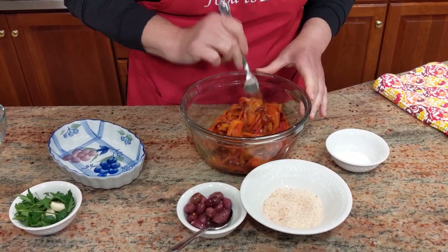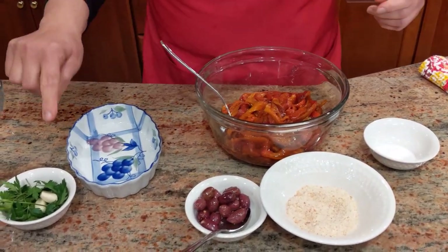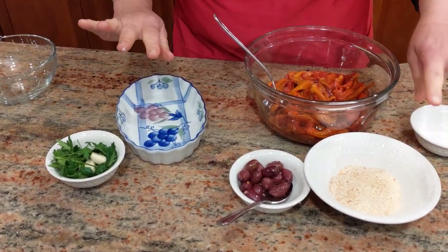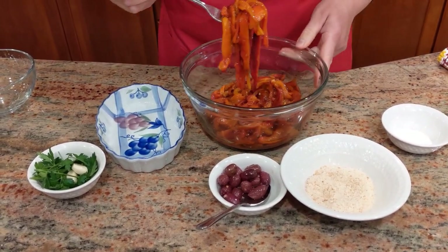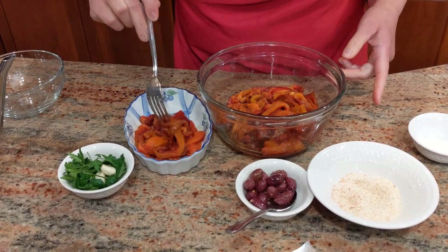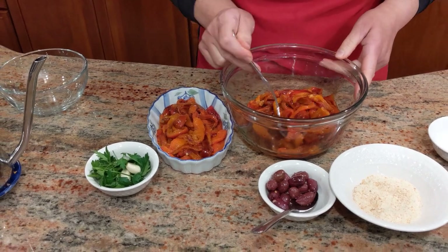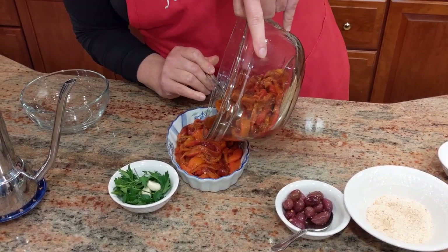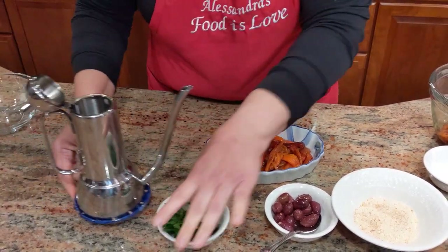Now I'm going to show you how to make pepperoni agrati — a very typical Neapolitan dish. It's basically peppers with some garlic, parsley, olives, and optionally capers. I'm not putting capers in today, but I will add bread crumbs. It goes in the oven for just five or six minutes because all the ingredients are already cooked. This is also a great entertaining dish because you can do it ahead of time and just pop it in the oven when guests arrive.